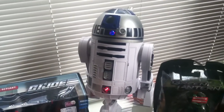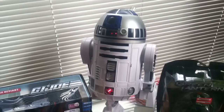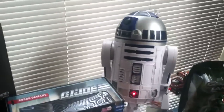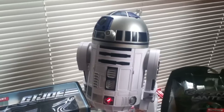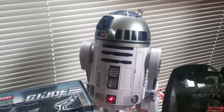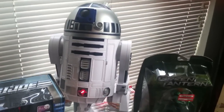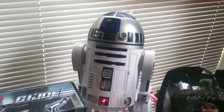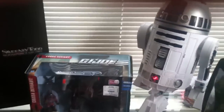Reset system. Hey R2, do you remember Darth Vader? Do you remember Anakin? It's supposed to be an Easter egg where if you ask him if he remembers Darth Vader and then Anakin, he plays the Imperial March. I tried it a few more times — 'Hey R2, do you remember Darth Vader? Do you remember Anakin Skywalker?' — but he just wasn't going to do it this time.